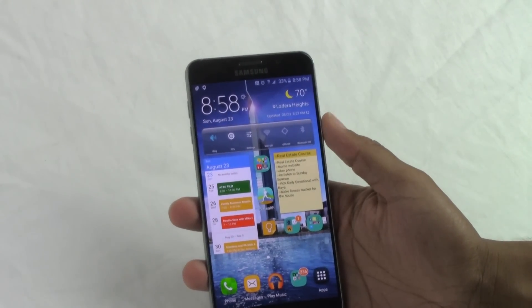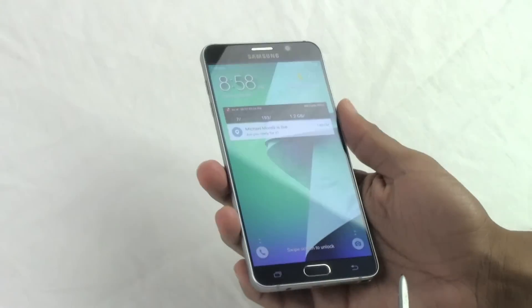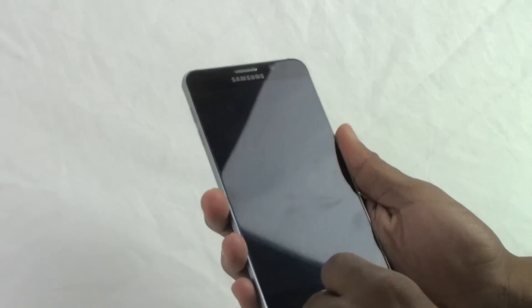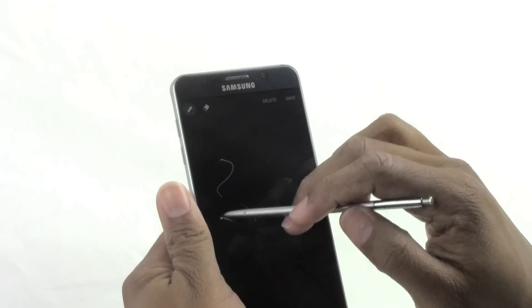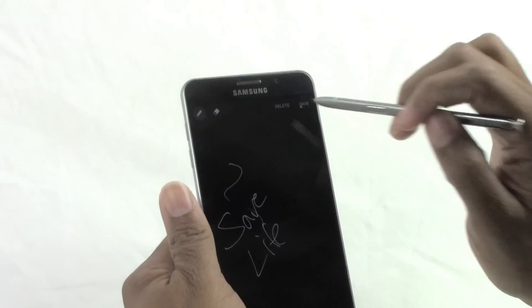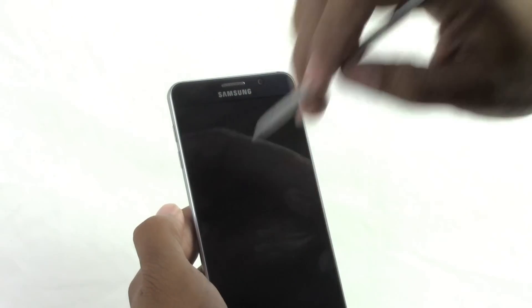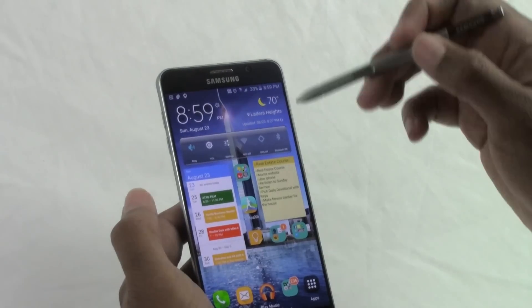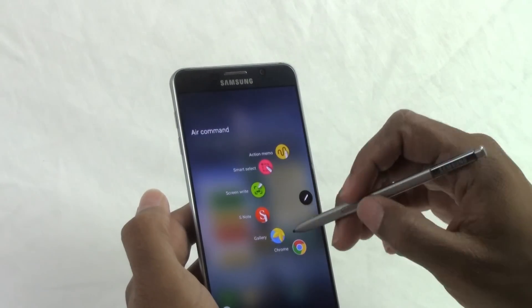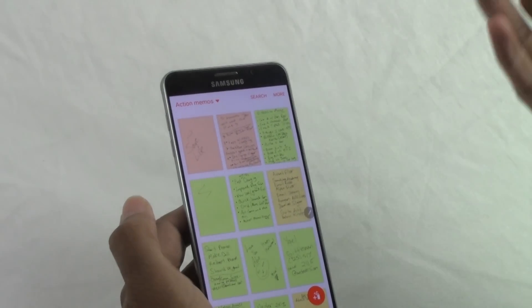The first feature is already an advertised thing, but I love it. When your screen is off and you pop the S Pen out, it automatically launches S Note and allows you to write notes. I've used Action Memo a lot, but it used to take three steps to get to it. Now it's just a matter of turning the phone off and taking the pen out. Afterward, you can go right to S Note where your memo is saved and converted into an Action Memo.